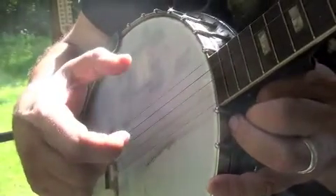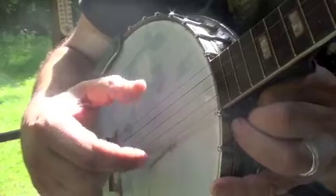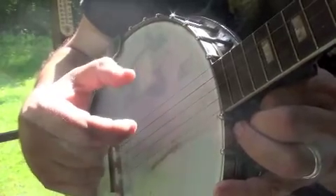Notice I'm just tightening the claw a little bit — I'm not plucking, I'm just tightening.